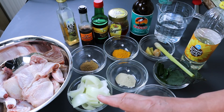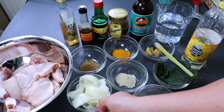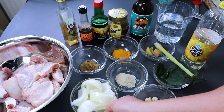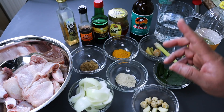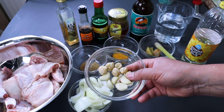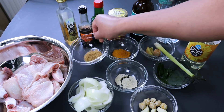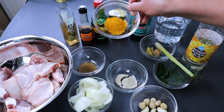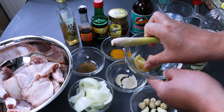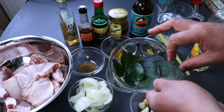Boleh pakai ayam apa saja: ayam broiler, ayam kampung, atau pejantan. Kemudian bawang bombay satu buah, dipotong-potong dan dihaluskan karena tidak ada bawang merah. Bawang putih lima siung, kemiri enam butir, merica bubuk setengah sendok makan, ketumbar bubuk setengah sendok makan, kunyit bubuk setengah sendok makan, satu batang serai, 2 cm lengkuas, kurang lebih 3 cm jahe, lima lembar daun jeruk, dan dua lembar daun salam.